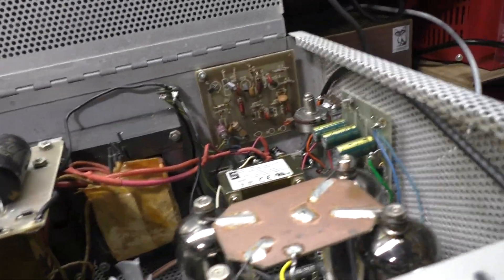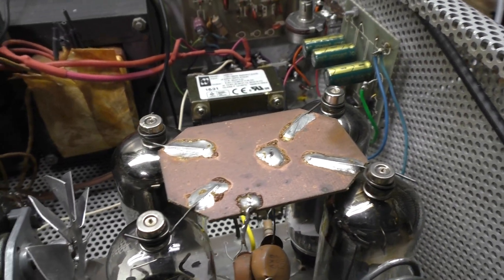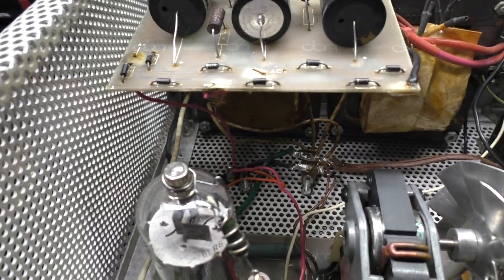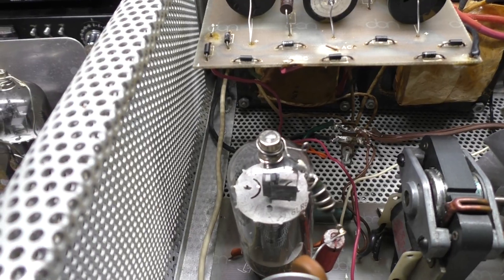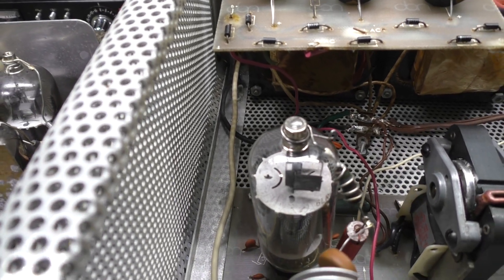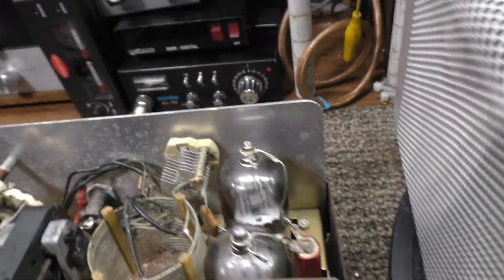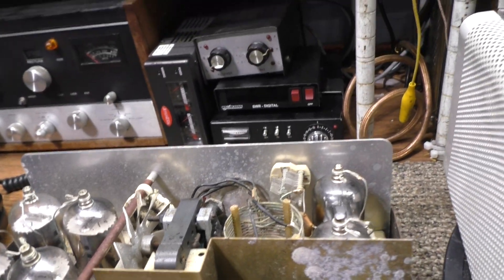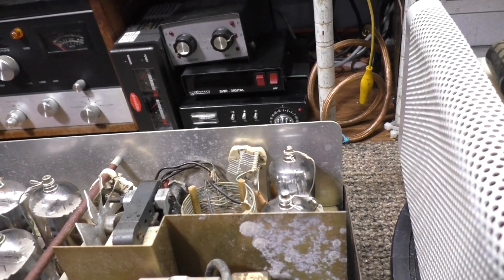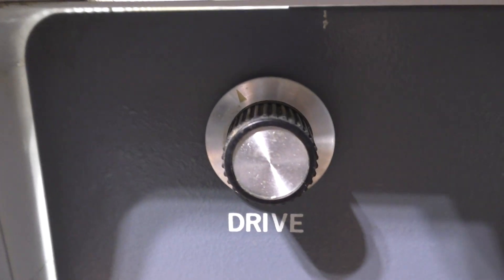That one driver tube is going to be hurting trying to push those four output tubes. Some amps do have one driver tube, but two will push them more easily. If you drive this amp normally with four watts, or even a little more with a more powerful radio, you're going to kill that driver tube because you've got four watts going into one tube trying to push four finals. The better design is two driving four with grounded grid sweep tube amps - that's one reason I like the Palomar 300A.